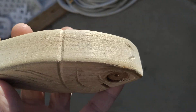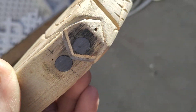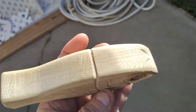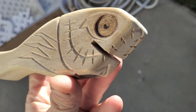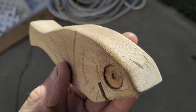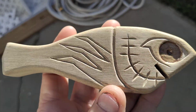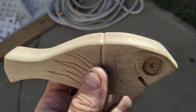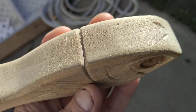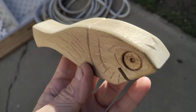Doesn't look like much now, but once I get the paint on it'll look a lot better. This is New Zealand pine, if you're wondering what kind of wood this is. It's hard to get a hold of — it's really light and really hard. I mean, it's not like cedar hard, but it carves easy and it's very dense compared to balsa.